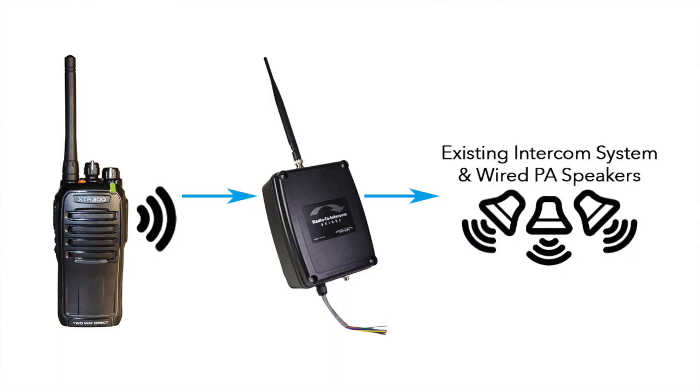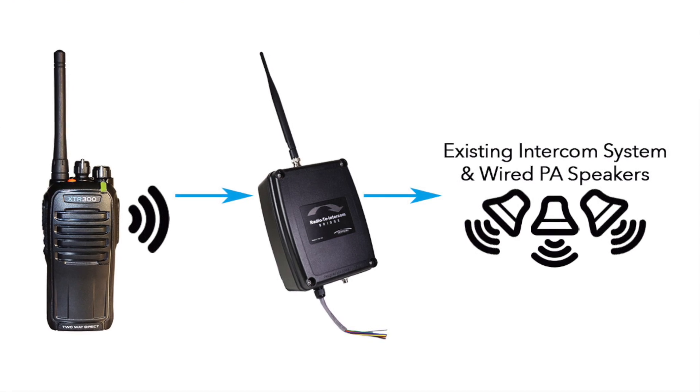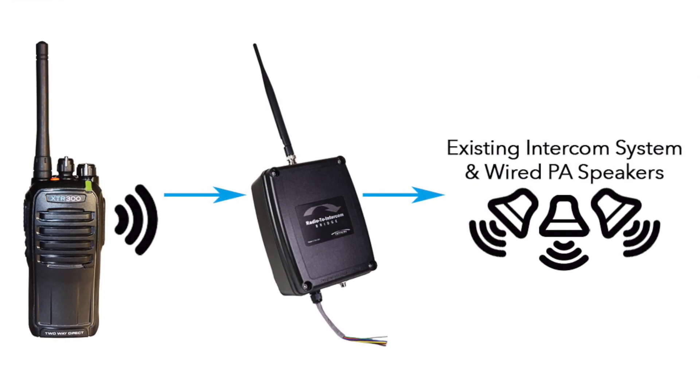So we actually have one plugged in and ready to go. It's attached to this Rytron PA system and we're gonna be using this radio right here to talk to it. Obviously I'm not gonna sit in the room because it's really loud, so I'm gonna go out there, test it, and I'll be back with you in a minute.